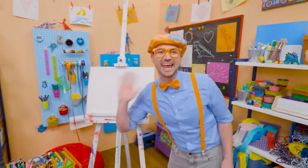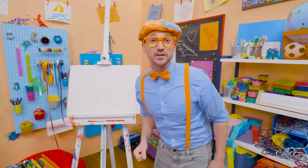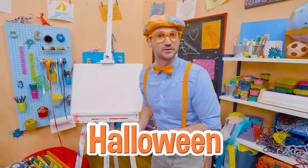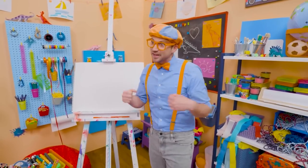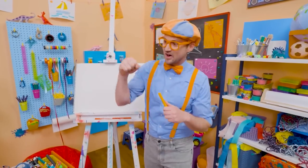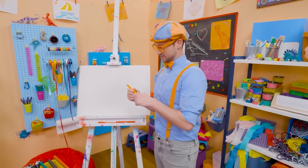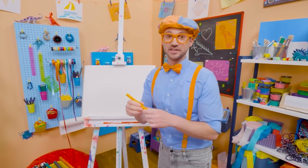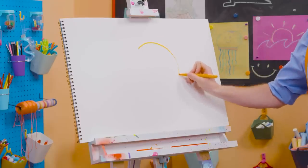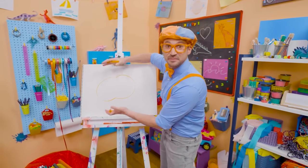Hey, it's me Blippi! Trick-or-treat! Do you know what trick-or-treat is from? Halloween! And do you know what people decorate their houses with? Jack-o'-lanterns! Jack-o'-lanterns are pumpkins that they carve pieces out to make silly faces with, and they look really cool. So first, let's take orange, because pumpkins are orange! And then let's draw a circle — but it's not a normal circle. It's a squished-down circle, as if you squished it from the top and the bottom!